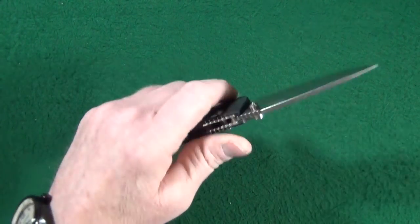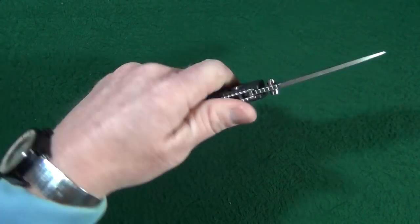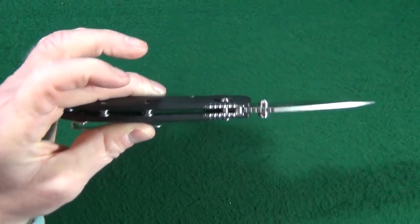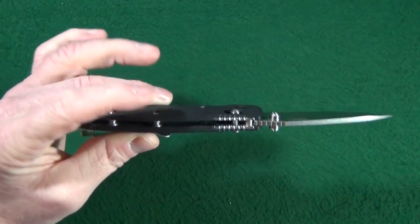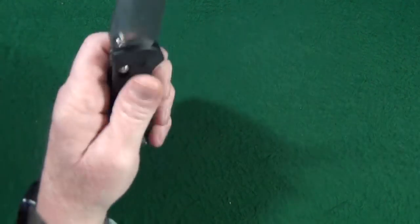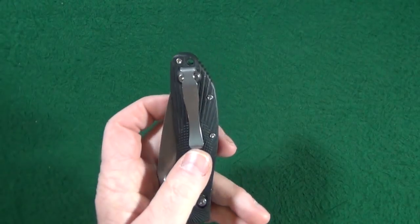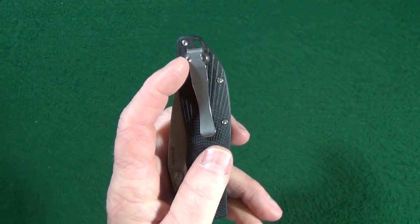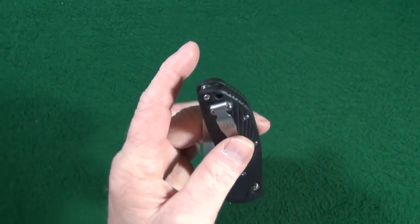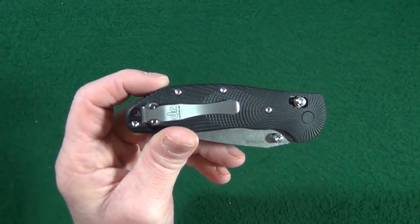The next potential deal breaker is this broomstick of a handle — 0.65 inch thickness. Some of you are going to consider that a little too thick, and you know what, that's understandable. The next potential deal breaker is the lanyard hole: you can see that it affects the positioning of the clip and also increases the overall length of the handle for the sake of that lanyard hole, which bugs me sometimes.